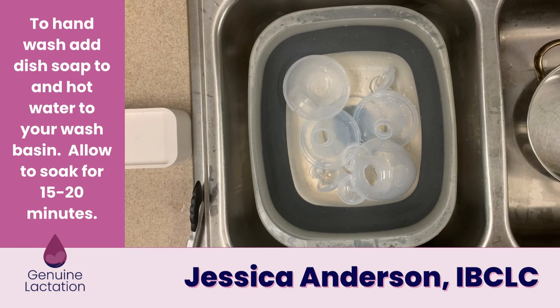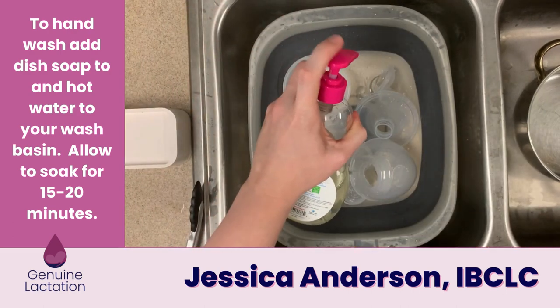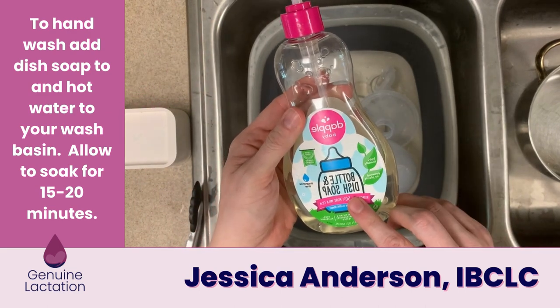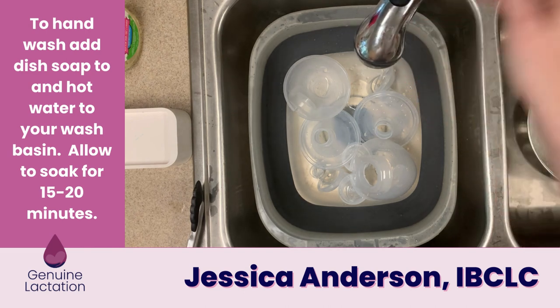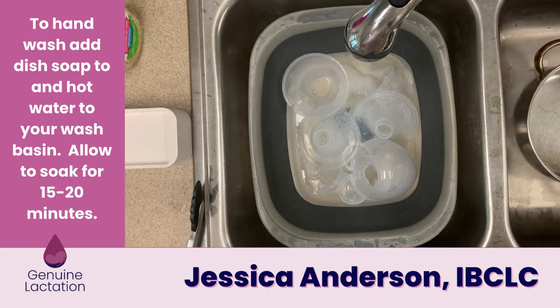To hand wash your pump parts, put all of your disassembled pump parts into your wash basin. Add a couple of pumps of breast milk-friendly soap — I really like the DAPL or the Medela, but you can also use unscented dishwashing liquid. We avoid scented dishwashing liquid because it tends to leave a smell on the parts that can carry over into the milk and some babies don't like it. Then fill the basin with hot water and allow it to soak for 15 to 20 minutes.